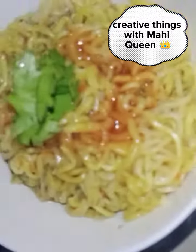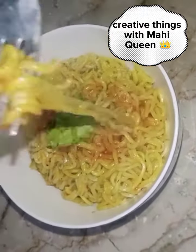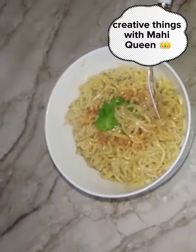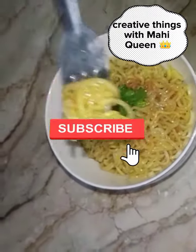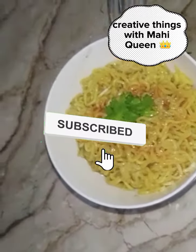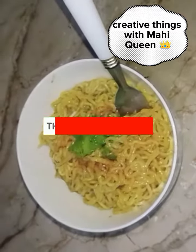Hot and spicy noodles! Let's try it — comment below. I hope you like my video. If you do, please subscribe to my channel and press the bell icon to get the latest updates. Thanks for watching and Allah Hafiz!